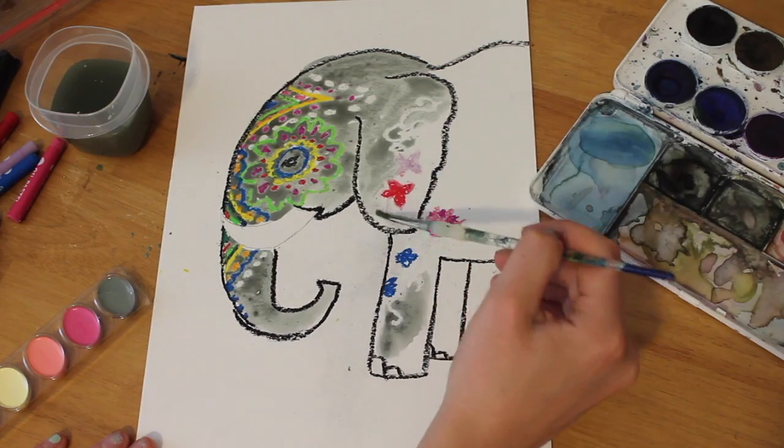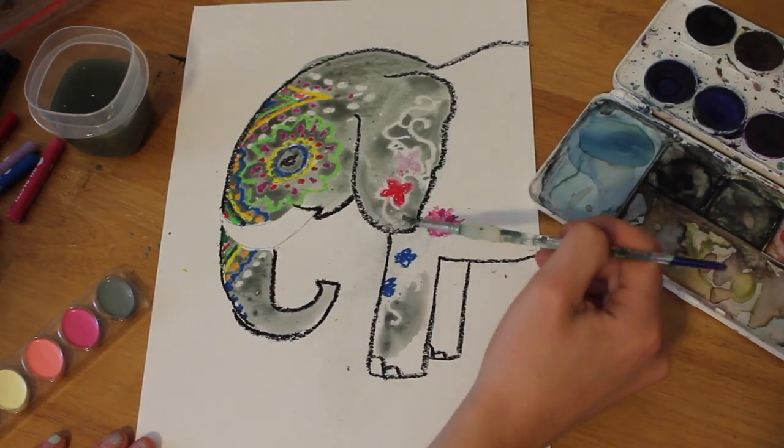So now we're about to get to the white oil pastel flowing through. Look at that — don't they look cool? Oh, I love that! It's like magic!